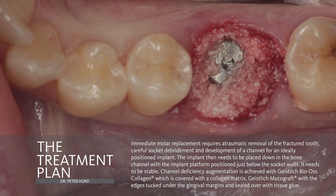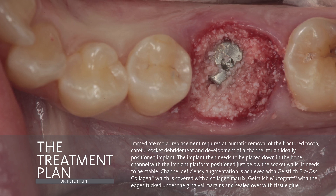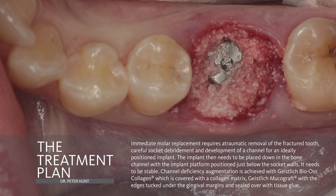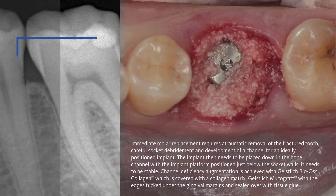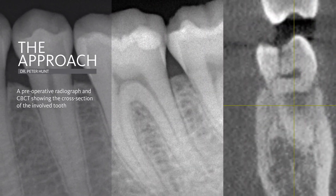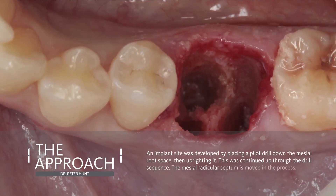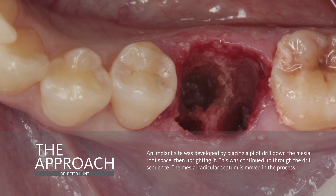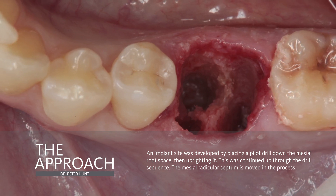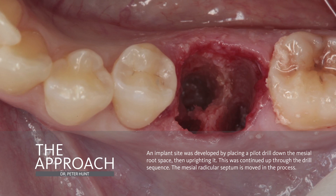The approach is simple enough. We need a careful atraumatic removal of the fracture. We're going to be placing an implant into the socket and that requires changing the position of the septum. So we have a whole process which we need to follow the steps very carefully. So let's start with the original situation. Here you see the fracture that she presents with. And so she has chosen to go with the implant route. The first key to this is a clean atraumatic extraction. You can see that I've diverted the septum by placing the initial pilot jaw down to the mesial root space, and I am uprighting that. And we find that almost invariably the septum will move and become formed as you see here.